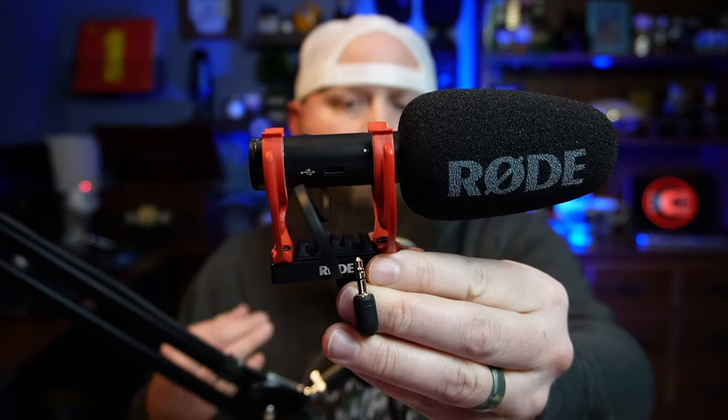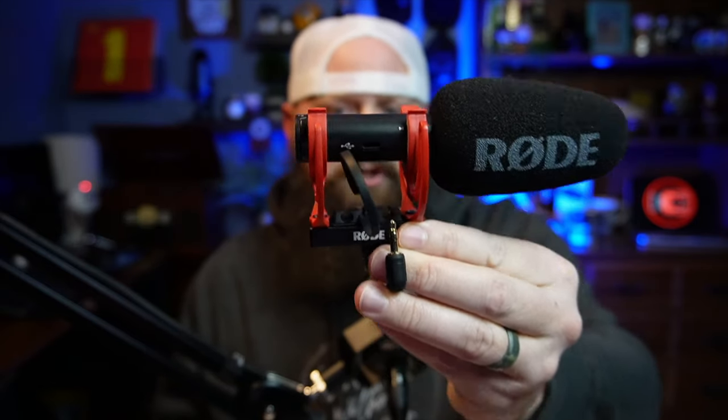Honestly, at $99, you are not going to find another microphone that does nearly as much as what this microphone will do. It's a fantastic microphone.